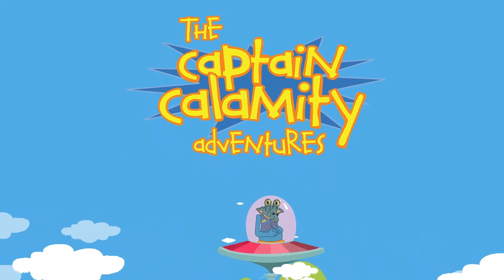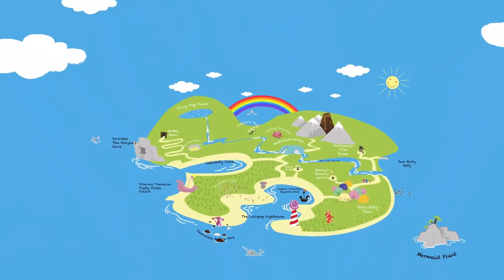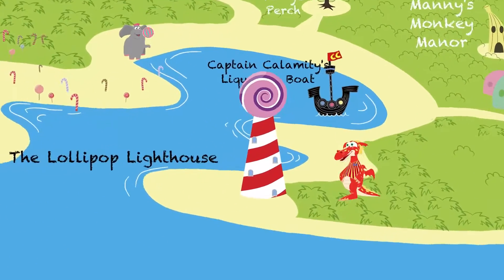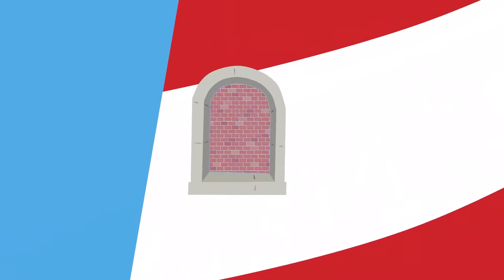Captain Calamity! Bomb for you, and bomb for you, and bomb for you, and me!